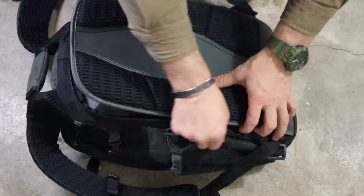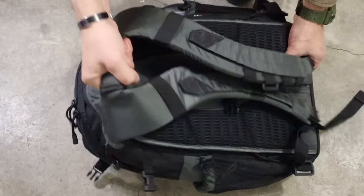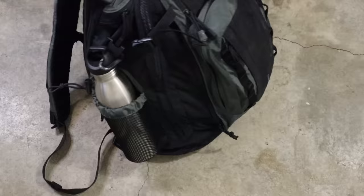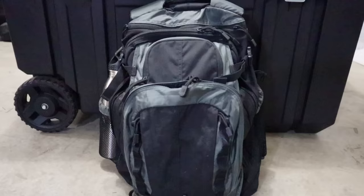When we look at a get-home bag, it is designed for 24 hours, maybe a little bit longer. This bag can take us from an urban environment to a wilderness environment, help us survive, and make our way to safety back home to refit, reorganize, fight off another threat, or make decisions about bugging out and getting out of town or bugging in and staying put.